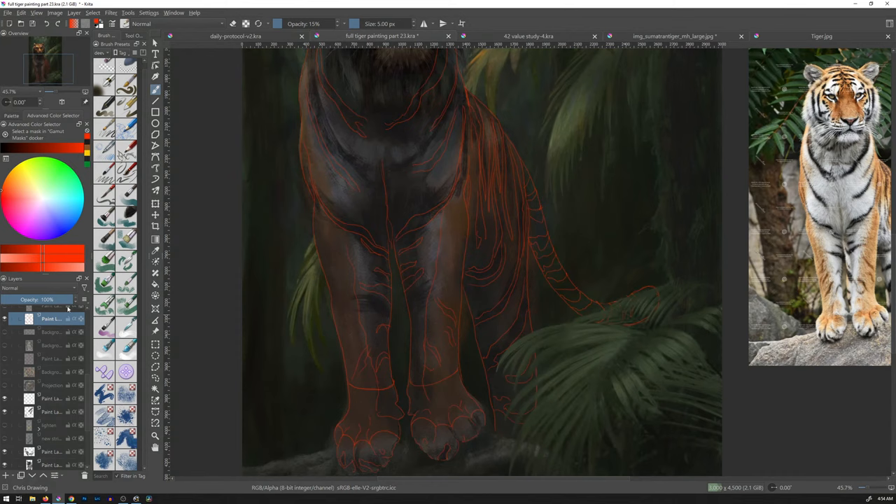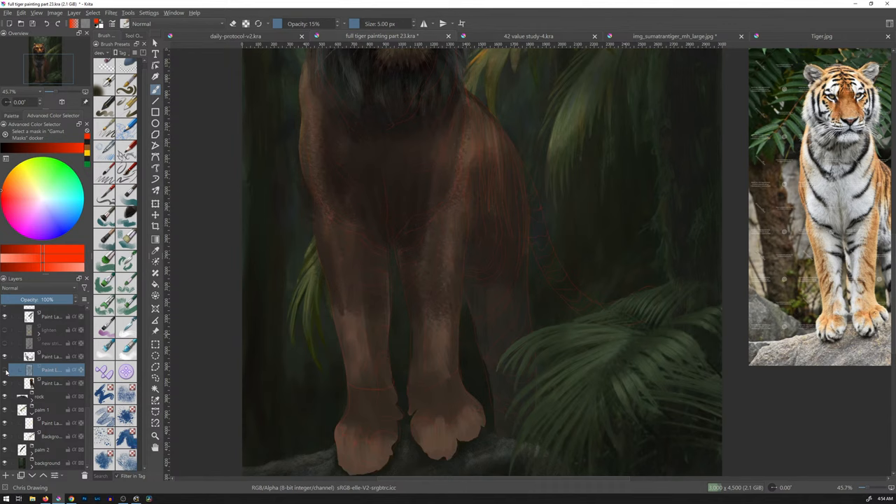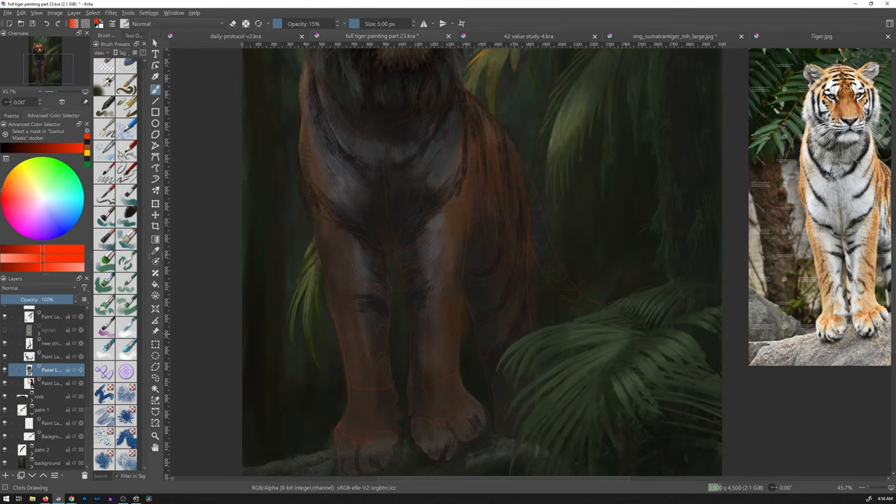Now we got that all lined out, I can remove all our imagery. I can take this layer and drop the opacity way down. And the first thing I see that we need to do is I need to lighten up the body so that I can put the stripes in there and actually see them. They're way off really from what I was doing yesterday. Let's see if I turn this whole layer off, what happens?